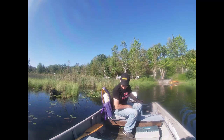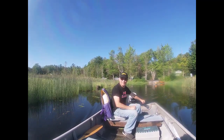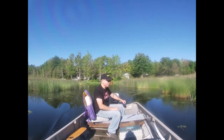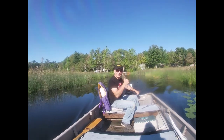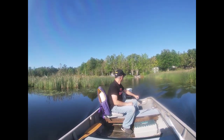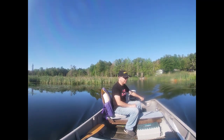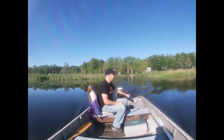No leaks? Sure hope not. Got my life jacket on. First pull — it's a good run.